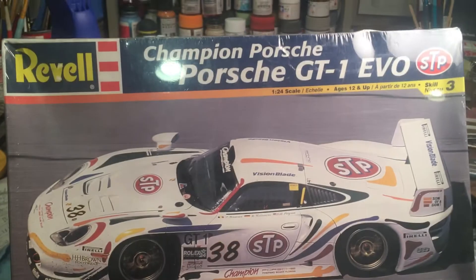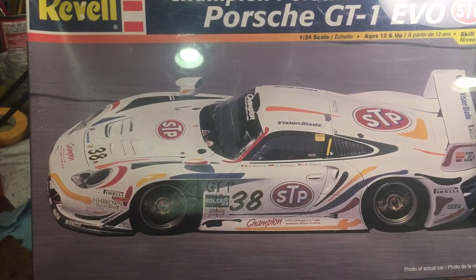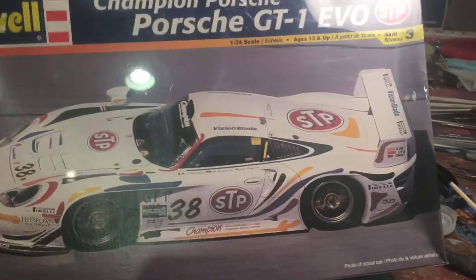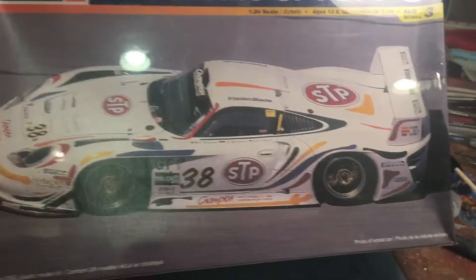Keith kind of switched things up a little bit — we didn't necessarily have to build a GT, but I decided to do that anyway. So without further ado, we are going to build the Champion Porsche GT1 EVO by Ravel. This kit comes in a few different variations as far as box art and decal scheme.